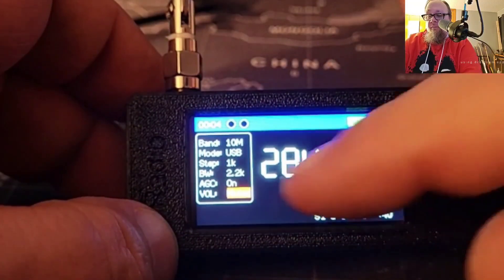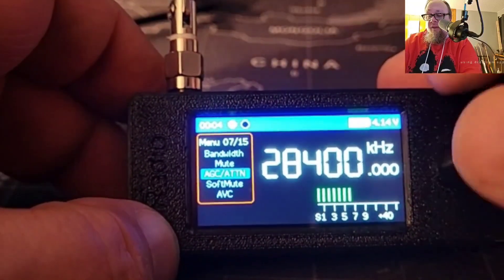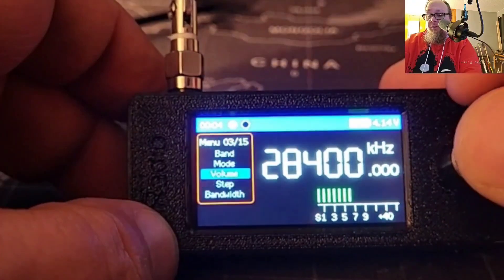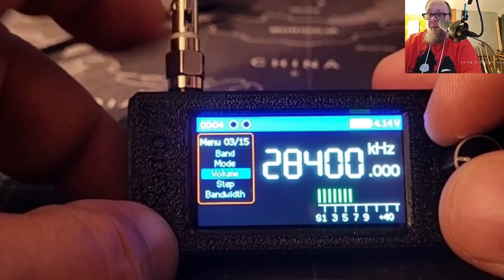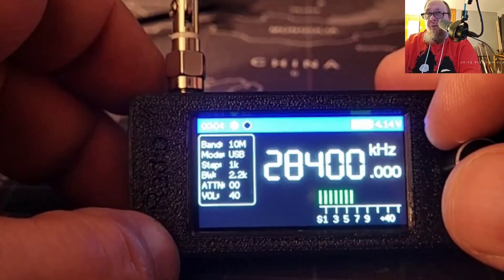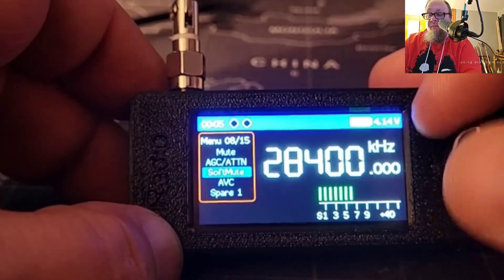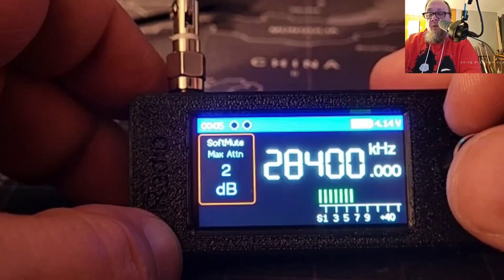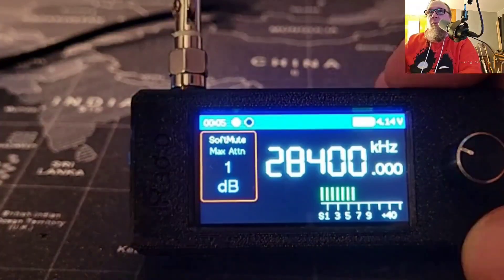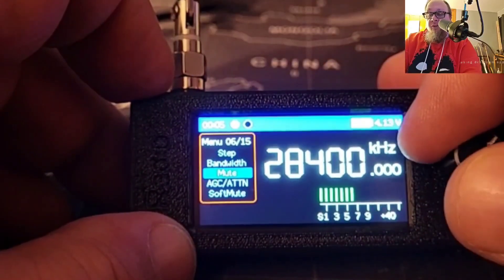Mute tells you right on screen that it's muted — go back down to mute and turn it back off. You can turn on AGC and also have attenuation, which I don't use either of. A little odd thing: when this radio is in use you get a little wind noise sometimes if you get close to the antenna, but I haven't noticed anything really problematic. Soft mute acts more like a squelch — if you're listening to something with intermittent signal like AM, you can set a soft squelch, which is nice.